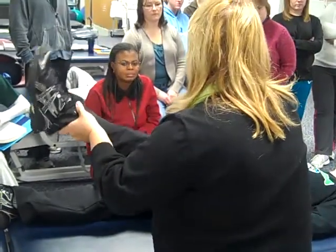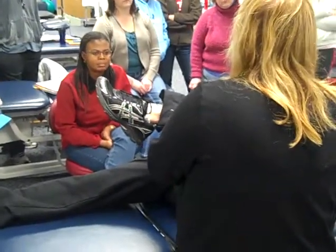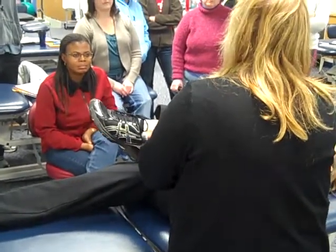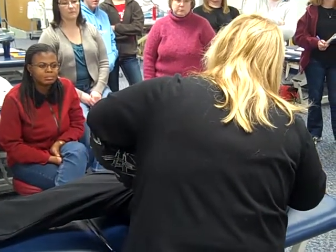And then I can do hip flexion with the knee bent. And now we're stretching more of the glutes, the hip extenders, this area. So I can do either one, and I would just take her up, slight external rotation, and then I could just hold that.